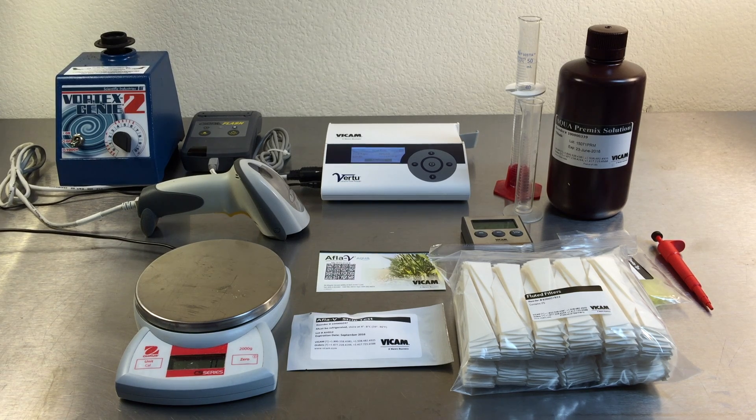Disposable supplies include the Afla-V Aqua strips, Afla-V Aqua pre-mixed extraction solution, filters, extraction tubes, and pipette tips.